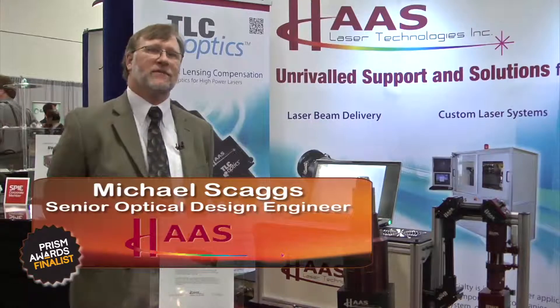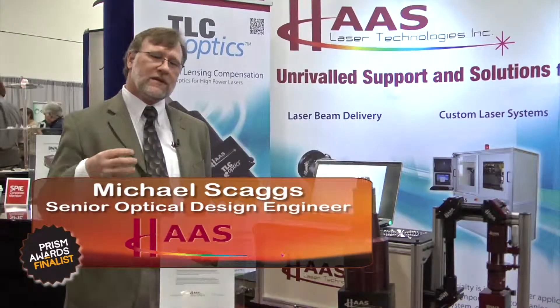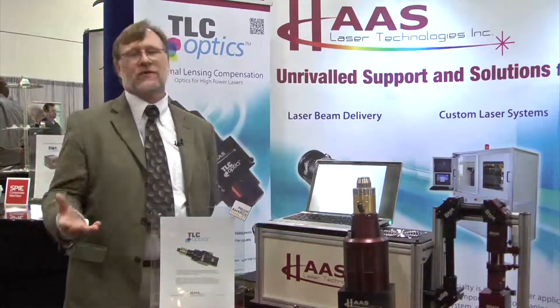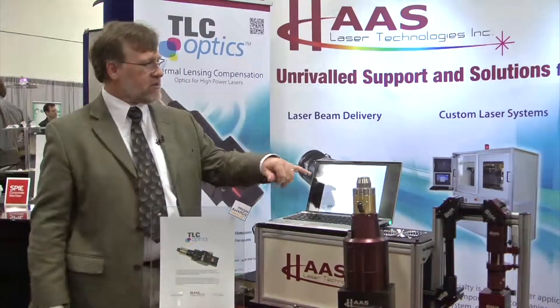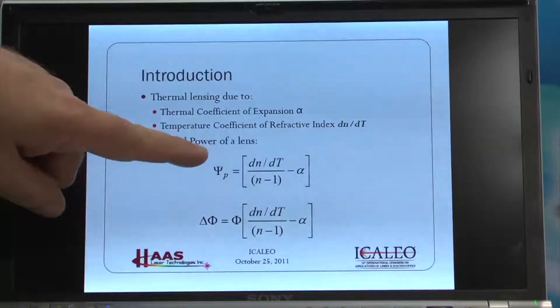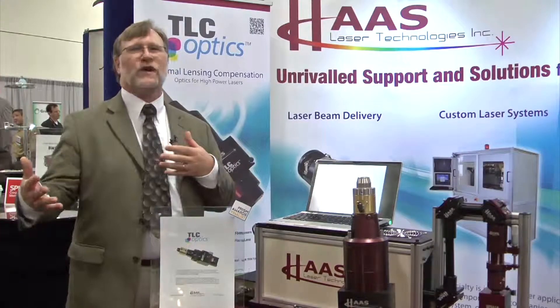TLC stands for Thermal Lensing Compensation. With multi-kilowatt fiber lasers, a normal high-quality fused silica lens will undergo thermal lensing, which is a result of the temperature coefficient of refractive index that all optical glasses have. As this lens heats up, its focus shifts.